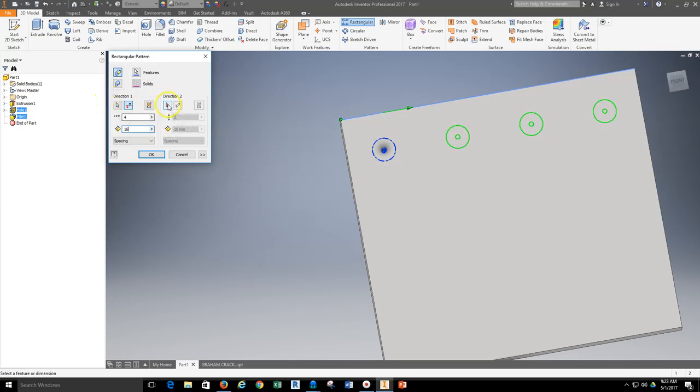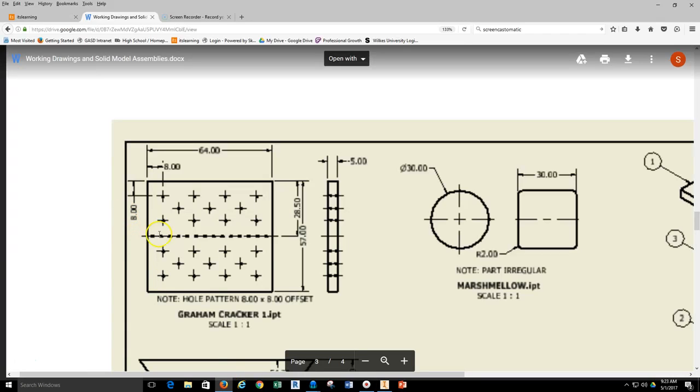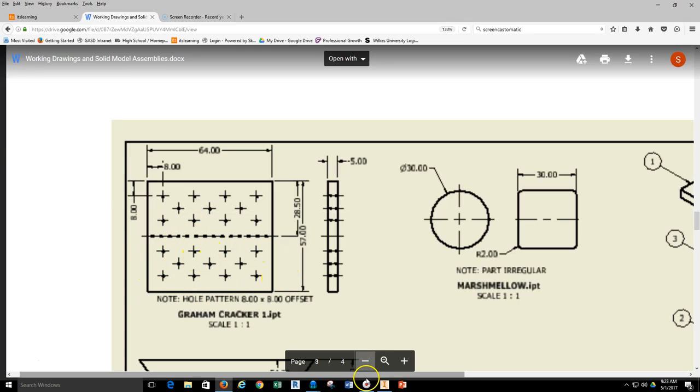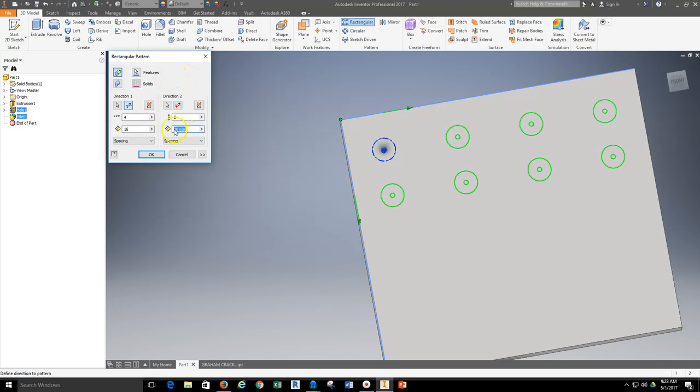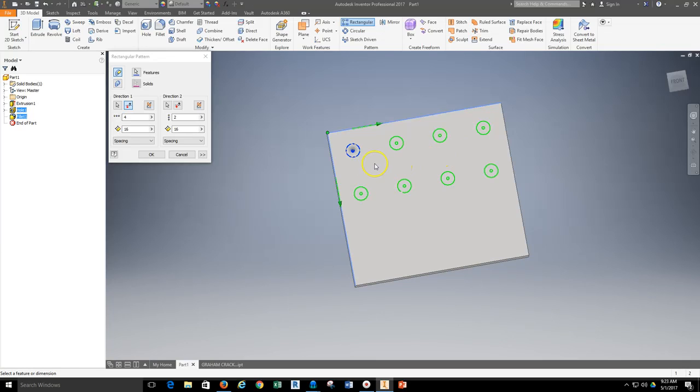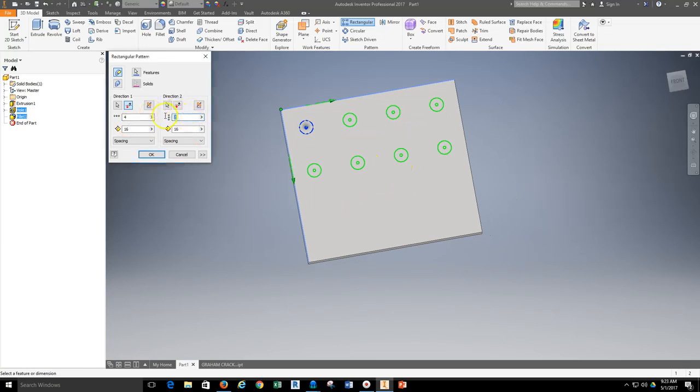I'm also going to give it a second direction because I can put another set running down in that direction as well. I may or may not be successful getting the other side if the spacing is different. I'll set this up as 16 as well and 4 rows — but trying this, the spacing doesn't line up, so that center pattern gives a different spacing. Instead of doing that, we'll go back and do this in two sets using several different rectangular patterns.